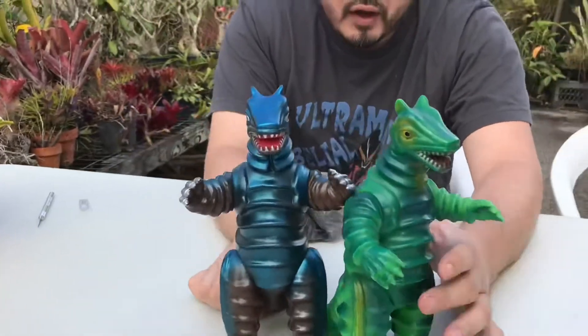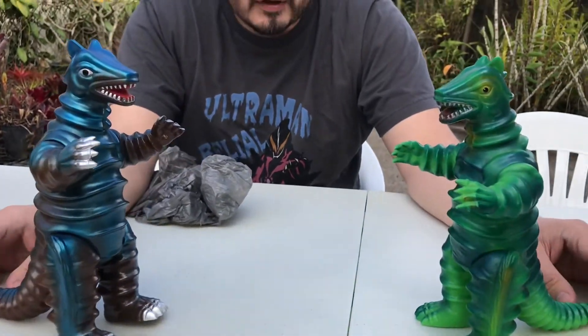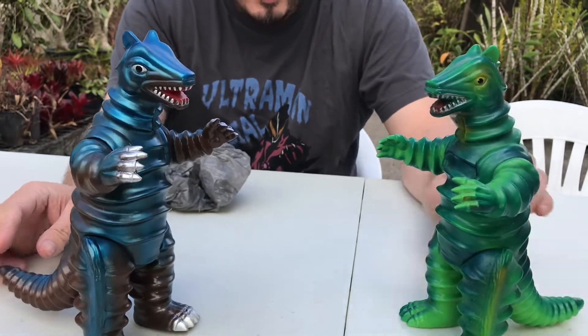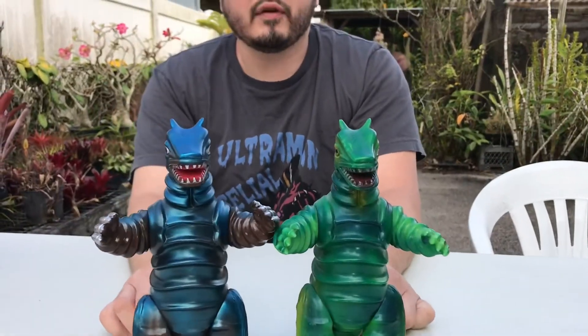This is Guarania, a villain from Magma Taishi, or Ambassador Magma. Rodak, the evil space villain, sends him to mess with Earth, and Magma Taishi has to mess him up. The suit in the actual episode looks way different and not as cool. This is by far my favorite vinyl kaiju.